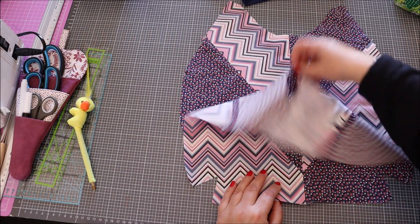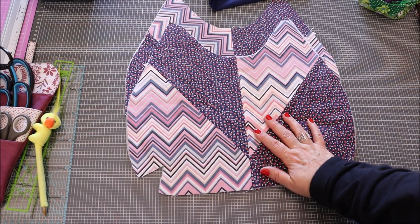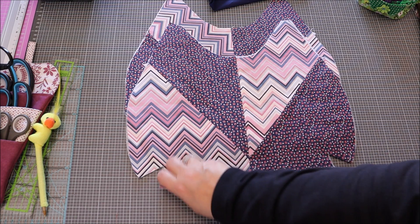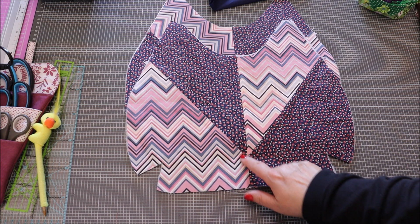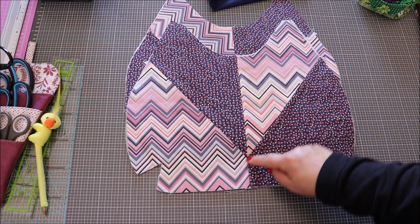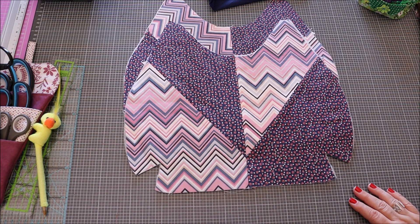Maintenant on va coller l'entoilage. Je n'ai pas enlevé les marges de l'entoilage, je l'ai laissé tel quel. Lorsqu'on met les tissus l'un sur l'autre, il faut essayer que les deux coutures se rejoignent bien ici — que le triangle soit bien l'un sur l'autre, pas trop en décalage, sinon ça ne va pas être joli. On continue.